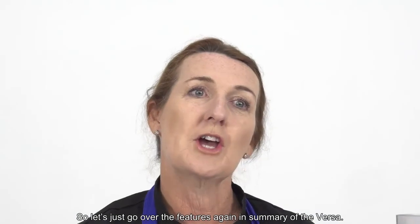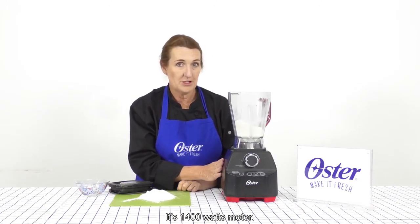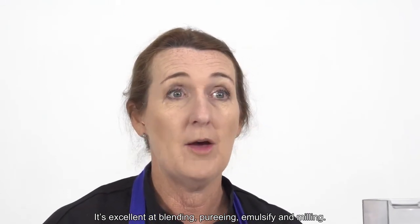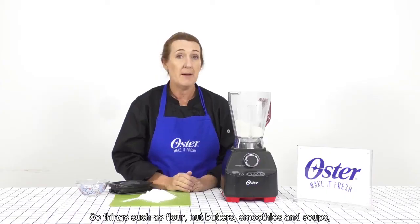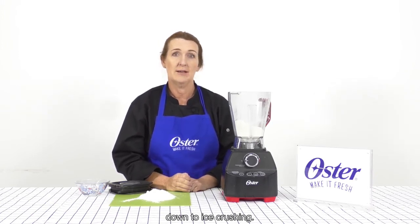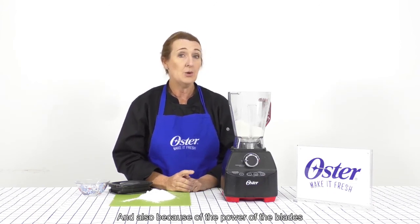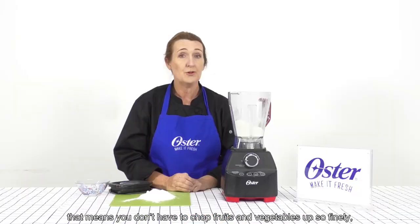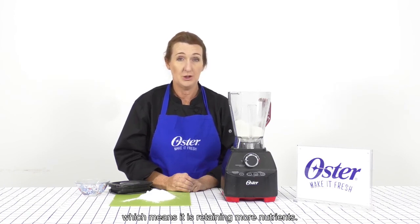So let's just go over the features again in summary of the Versa. It's a 1400 watt motor. It's excellent at blending, pureeing, emulsifying and milling — things such as flour, nut butters, smoothies and soups, down to ice crushing. It's a really powerful blender to be able to do all of that. And also because of the power of the blades, that means you don't have to chop fruits and vegetables so finely, which means it's retaining more nutrients.